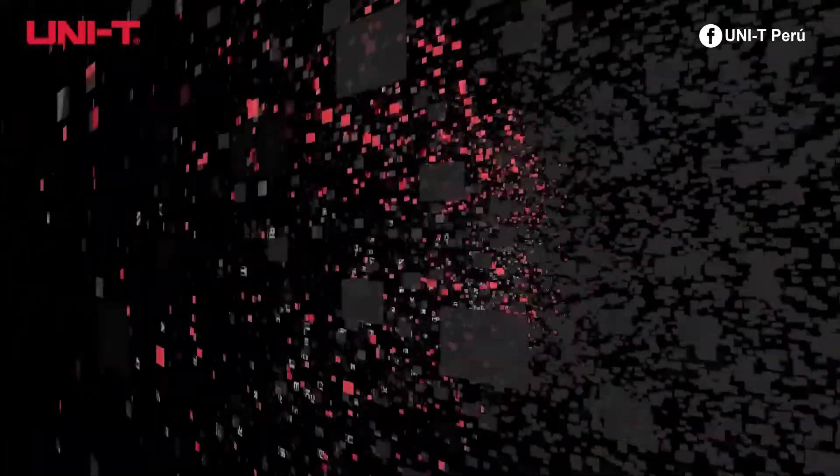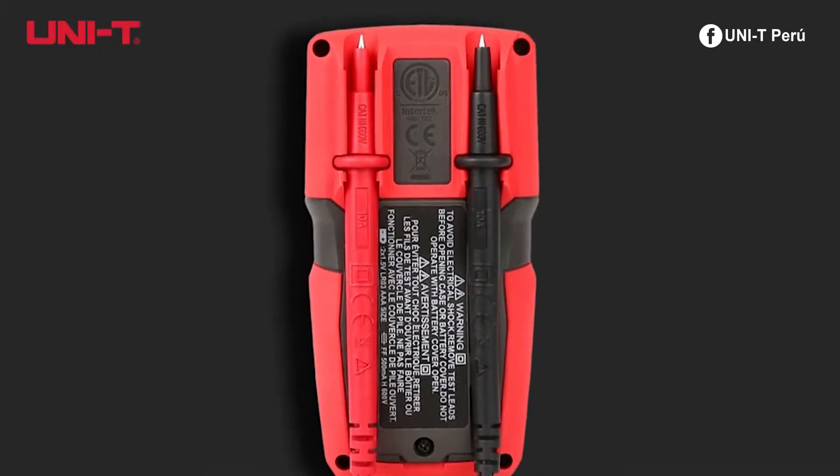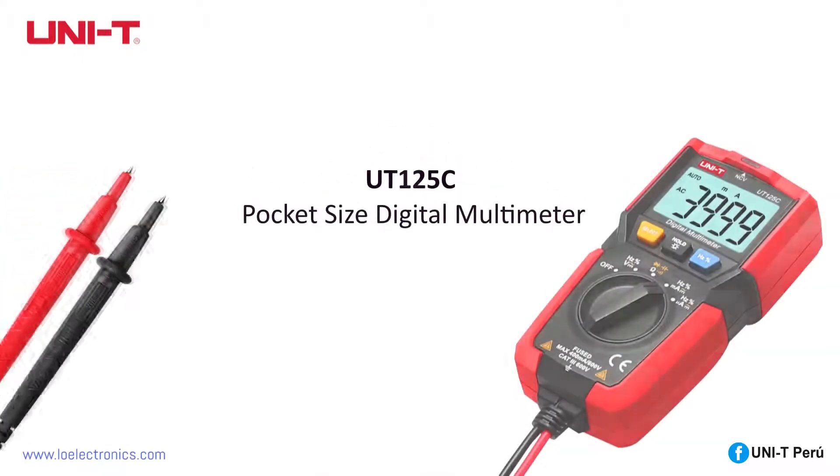Uniti mastered the balance between performance and size. Introducing the UT-125C pocket-sized digital multimeter.